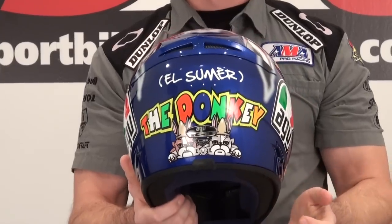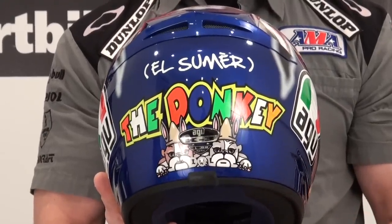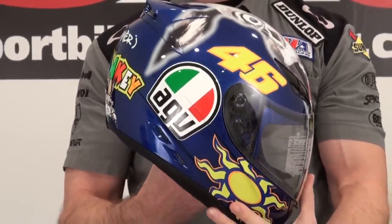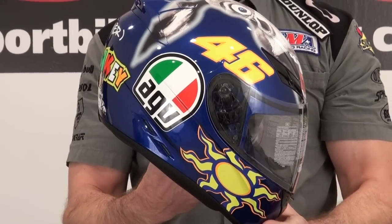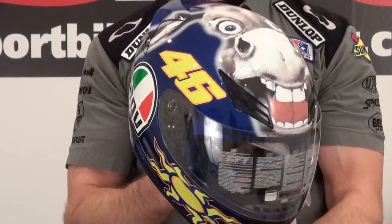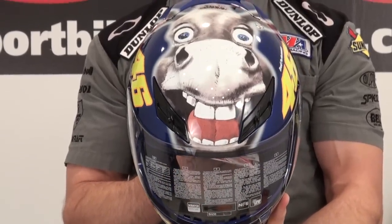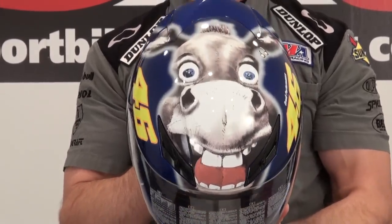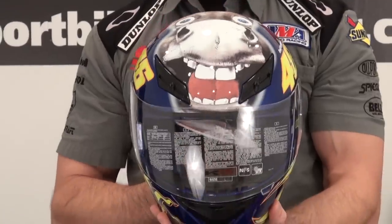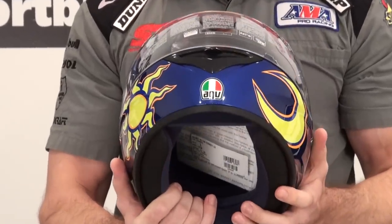The K3 sells at a very affordable price, near an entry-level price, and what AGV has done is they're introducing it in a lot of the Rossi replica graphics that can normally only be found in their high-end $600, $700 GPTEC helmet. It's a great way to get a cool graphic for just over $200.